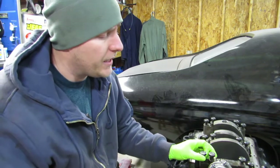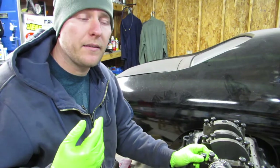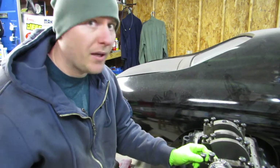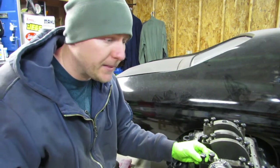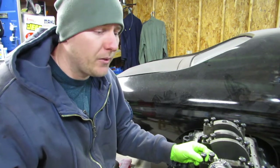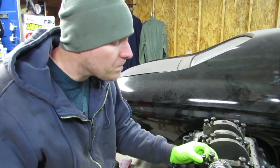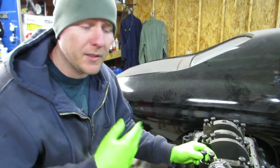Another thing we can do is check everything with plastigage. Although I know these are the correct size bearings — the box was labeled correctly, the crankshaft measured correctly — we're just going to put some plastigage on there and show you guys how to do that. When you do use plastigage, you really need to do it dry. We're just going to wipe this one side clean.